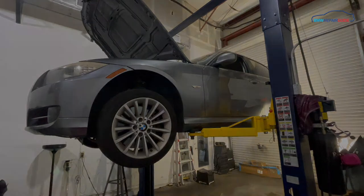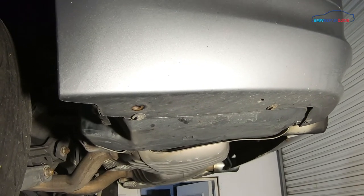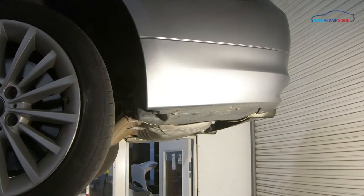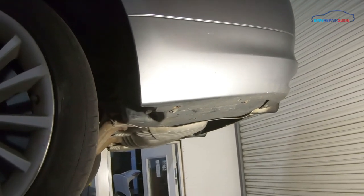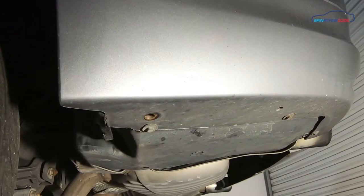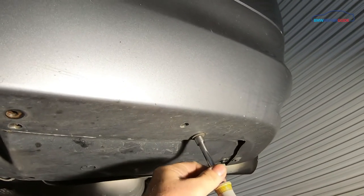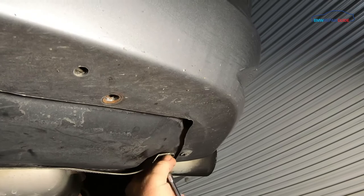So let's get started. The vapor detection valve and the charcoal canister that are part of the evap system on the E90 are actually located behind this panel below the rear bumper. To access them you're going to have to jack the car up. We have a lift here at the BMW Repair Guide which makes life easy, but most home mechanics don't have that, so you're going to have to jack up the rear of the car to access these bolts. Use an eight millimeter socket wrench or nut driver to remove these screws.